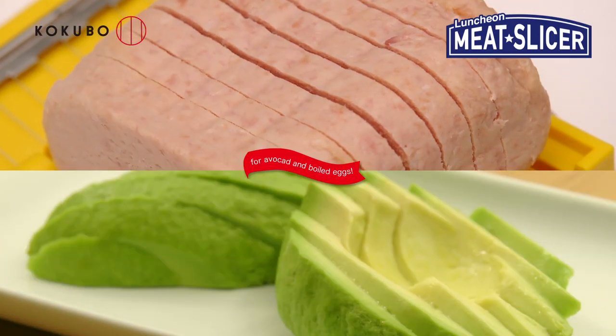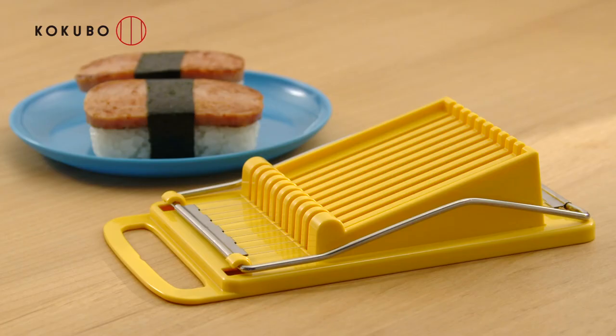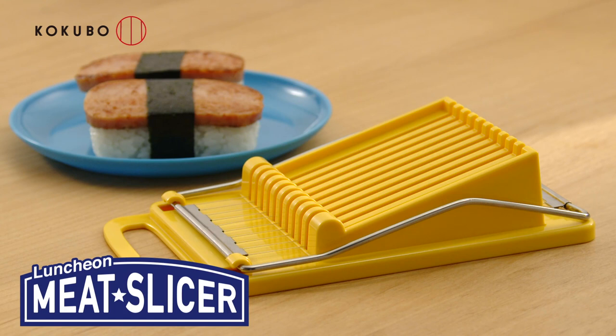Also suitable for slicing boiled eggs and avocados. Why not create delicious luncheon meat dishes with the Luncheon Meat Slicer?